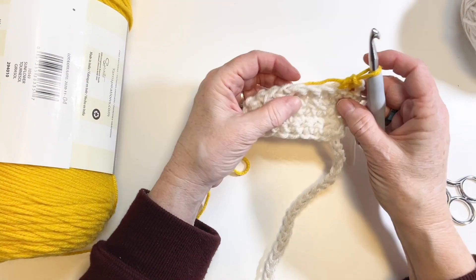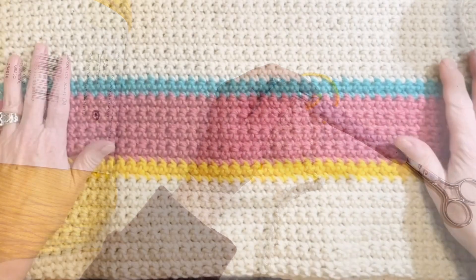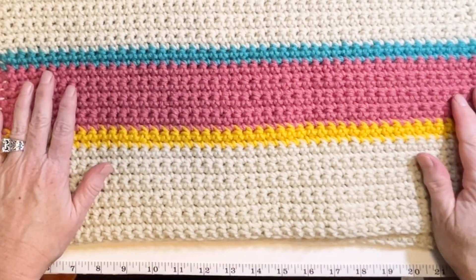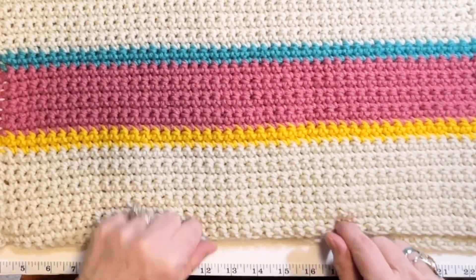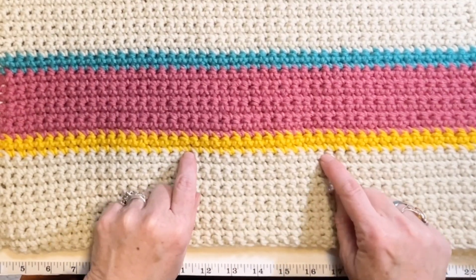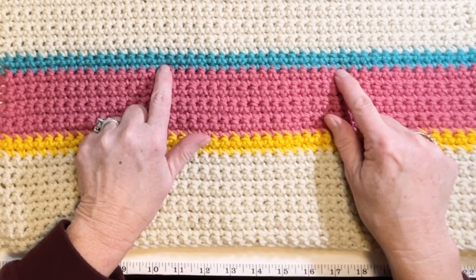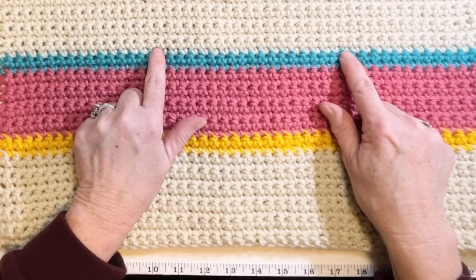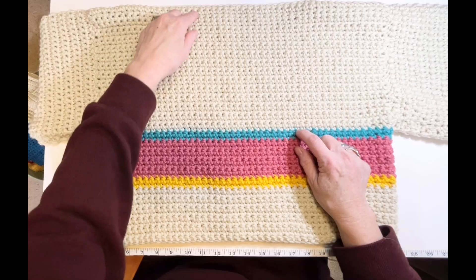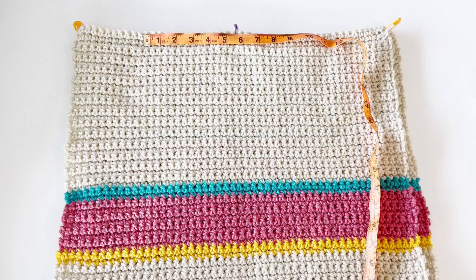Do two rows of the sunflower. The stripe pattern from bottom to top is: 12 rows of off-white, two rows sunflower, eight rows of rose, two of sunflower, and then 30 rows of off-white to finish. With our panels completed, it's time to put it together.